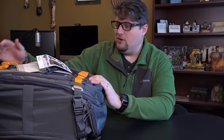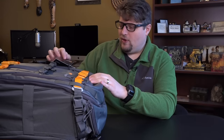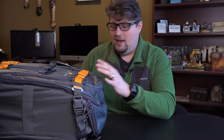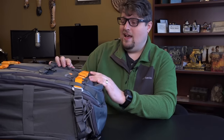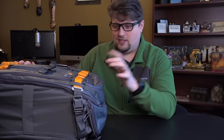I really appreciate Lowepro sending this to me so you guys could see what I think about it. The great thing about Lowepro is that they're one of those companies that allows me to remain unbiased — I'm not sponsored by them, they didn't pay me to do this, so I can be honest if I don't like something. However, I have not found anything I don't like about it. In fact, I think I like this one just a little bit better than the Flipside Trek 450.